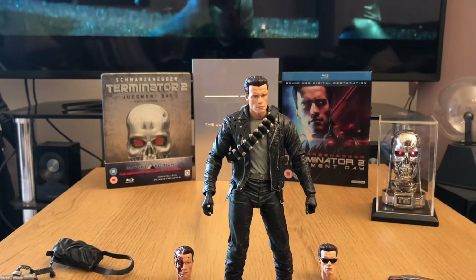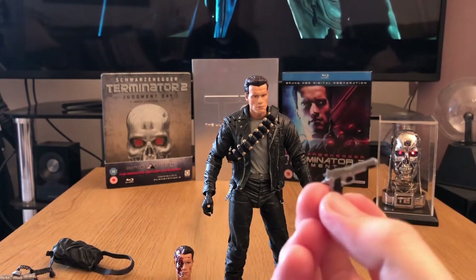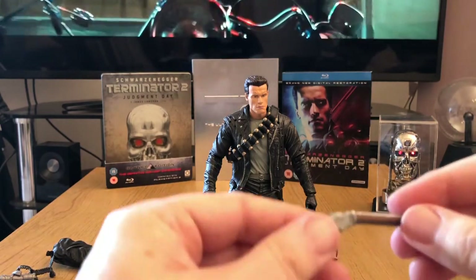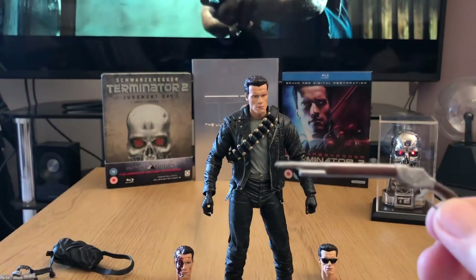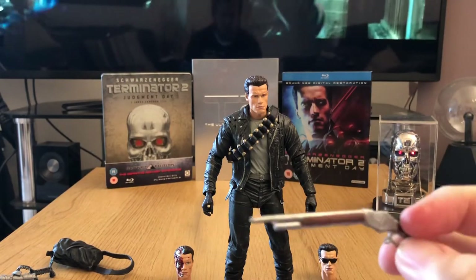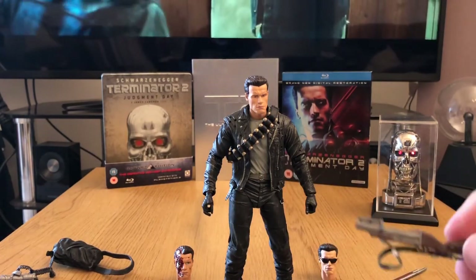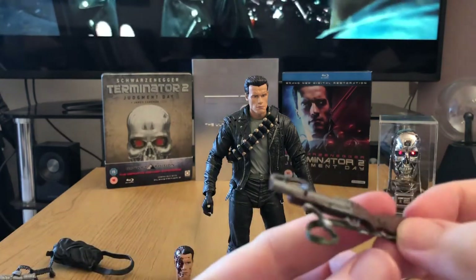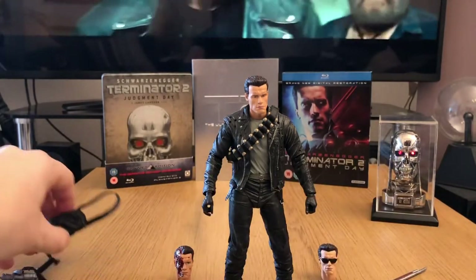First of all, the weapons. It does come with a standard automatic pistol — the detail on that is really, really good, paint job very accurate. Then we've got the aforementioned shotgun, which he uses at the beginning of the movie — that's the shotgun he steals off the bartender as he takes the motorbike just as he's arrived. Again, great paint job, great attention to detail. Then we've got the grenade launcher — that was the name I was looking for — and obviously these are the grenades around his chest, so again really good attention to detail.